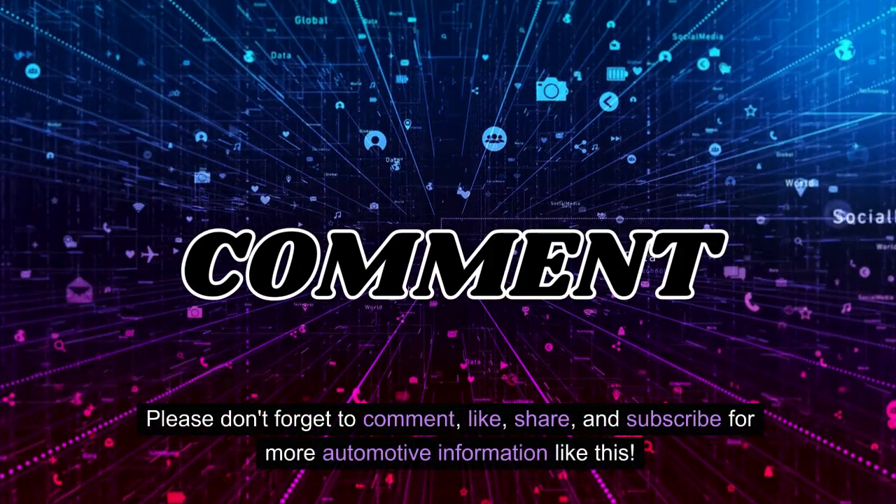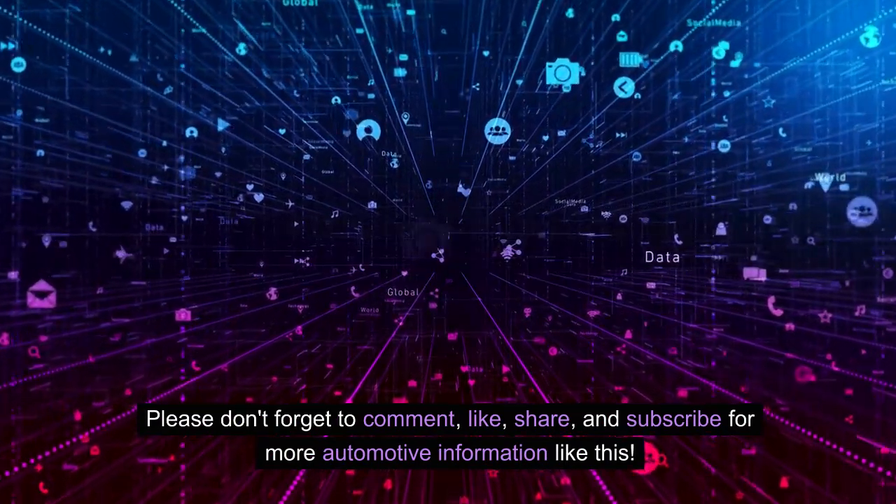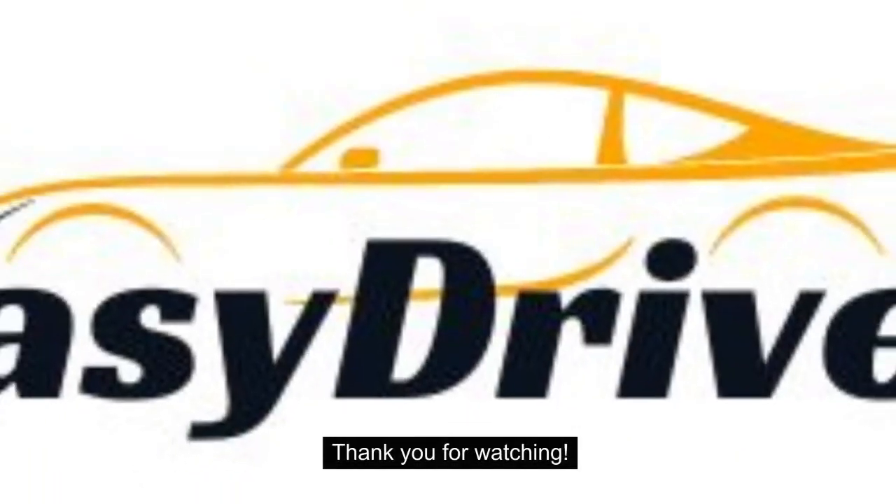Please don't forget to comment, like, share, and subscribe for more automotive information like this. Thank you for watching.